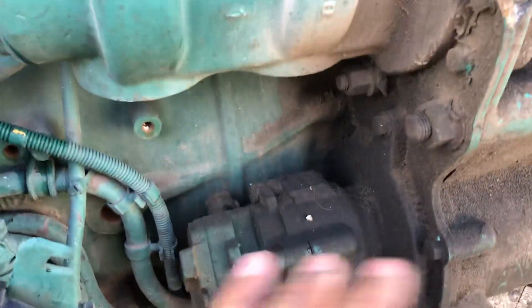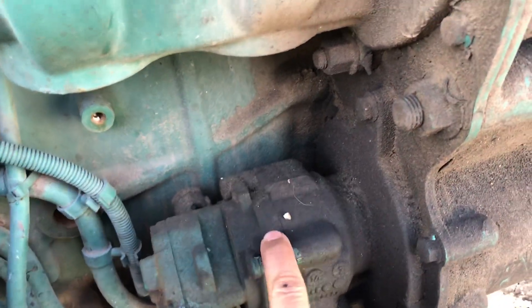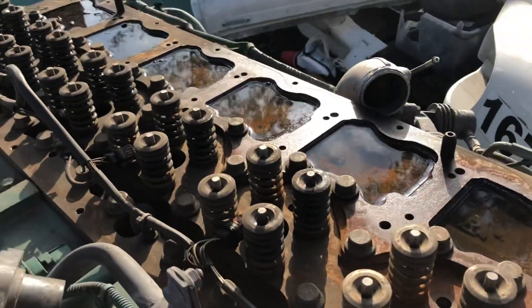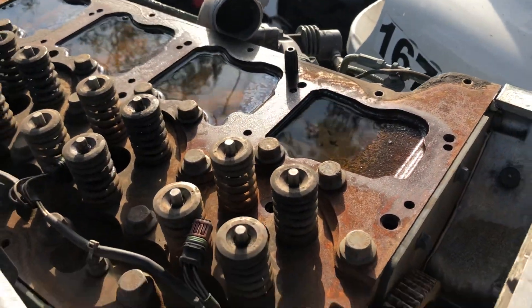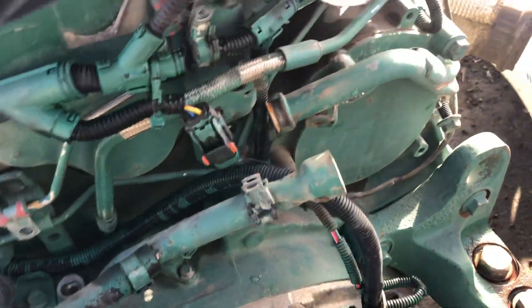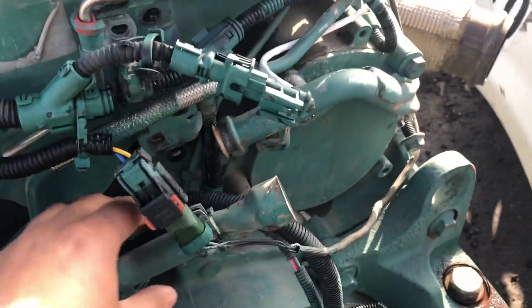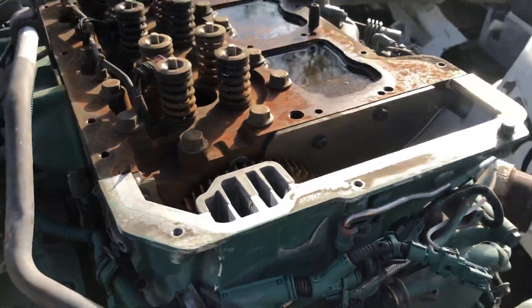Here is the power steering pump, and this is the fuel pump — this is specific to the DD-13, but obviously all engines have a fuel pump and power steering pump; they might just be in different locations. As you can see, the top of the head is completely full of water because it's been raining. You can see all the wires here — this is for the EGR valve, this is for the seven injector, and these are the coolant lines or coolant pipes.